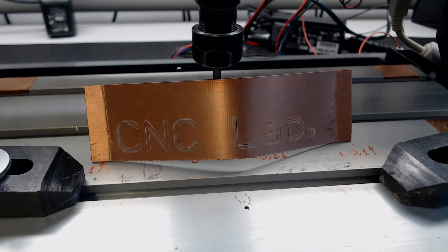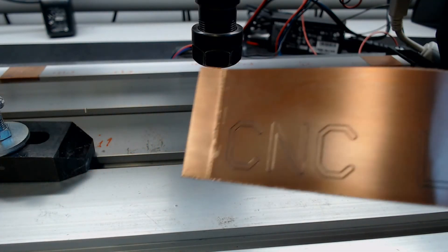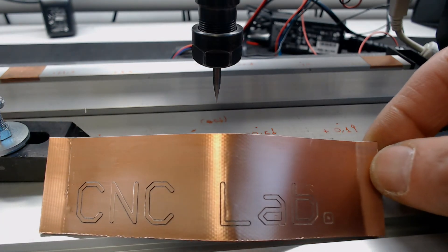After about 10 minutes, here is the final result, which may well be fine as it is. But when you run a fine grit sandpaper or circuit board rubber over it, the result improves dramatically.